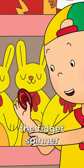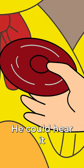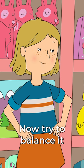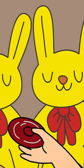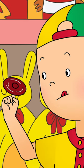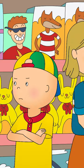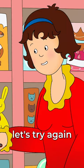Caillou took hold of the fidget spinner and spun it between his fingers. He could hear it making a little whizzing sound. Great! Now try to balance it on one finger. Looks like you need some practice. Never mind, Caillou. Let's try again.